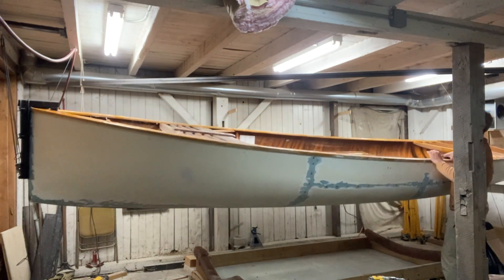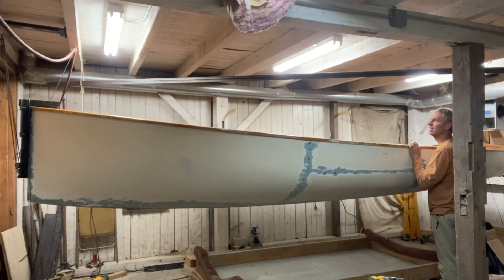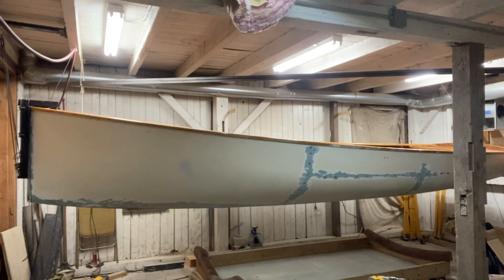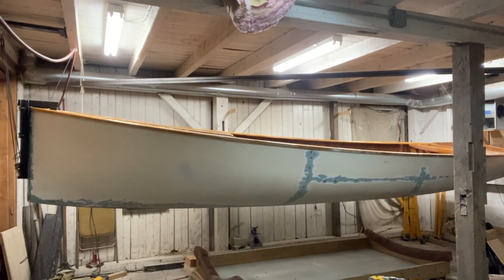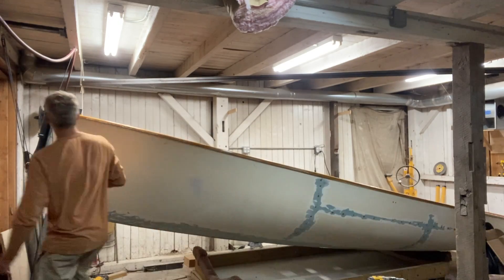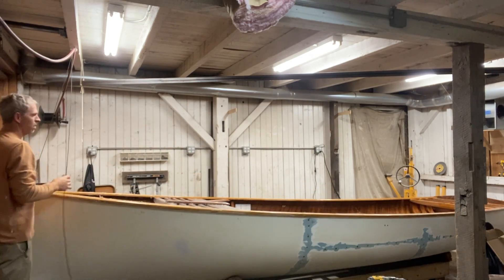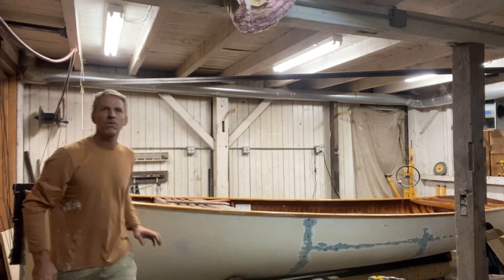And we can put the boat over. Now we'll lower it down. There we go — boat flipped over.